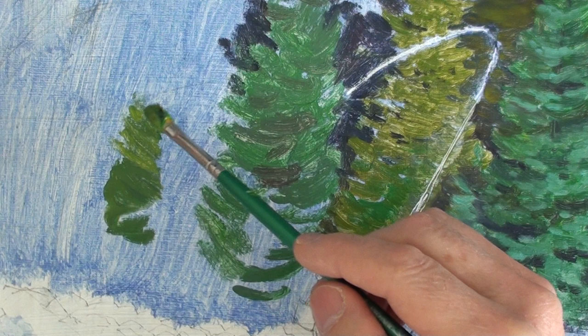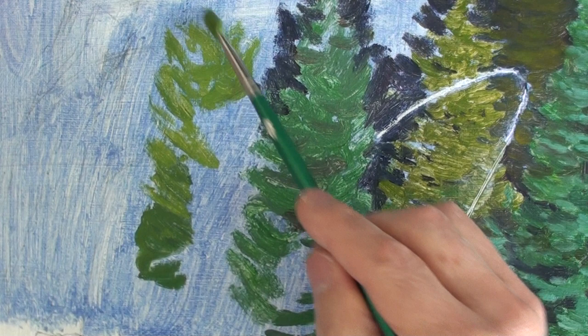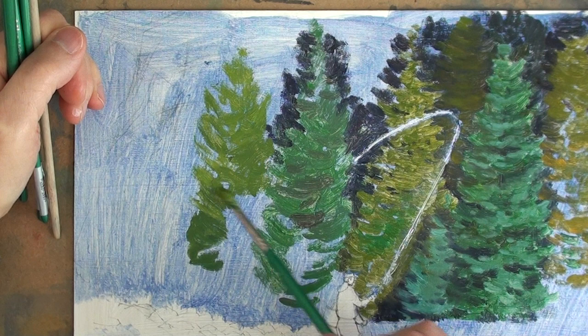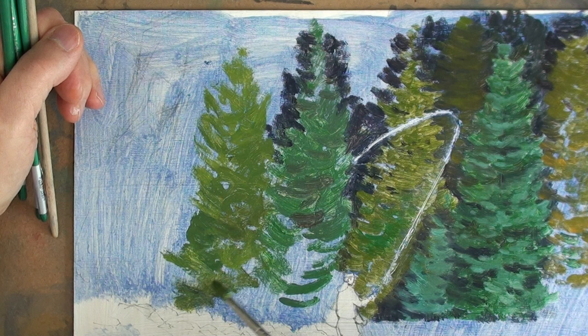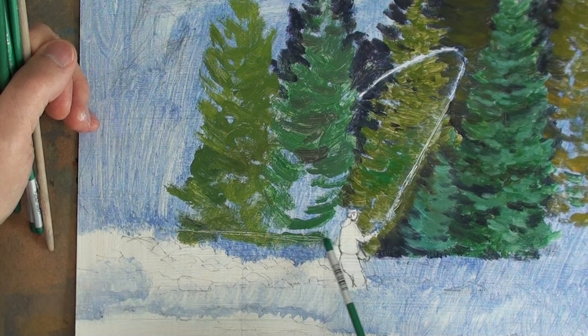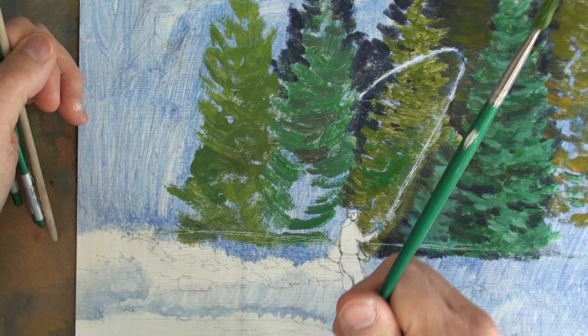Generally the conifer's branches sort of shoot upwards like this. With oils, the more general the beginning description, the better the chance for unity in the painting — so this is a very general description. I'm going to have light foliage coming on top later, but I'm just blocking in an idea of where that tree might be going, right down to the edge of the river. I'm using scratching with the end of the brush to remind myself where the edge of the river should be.